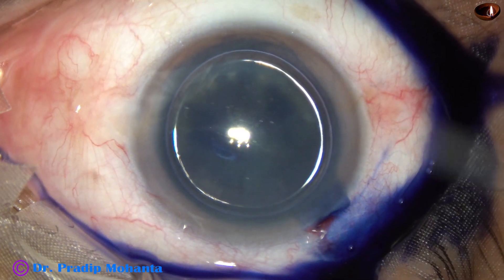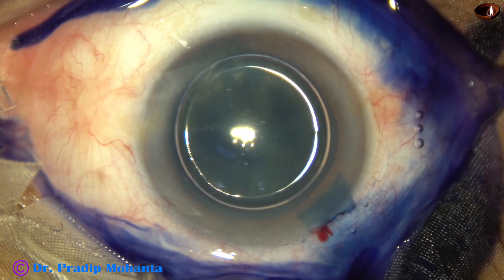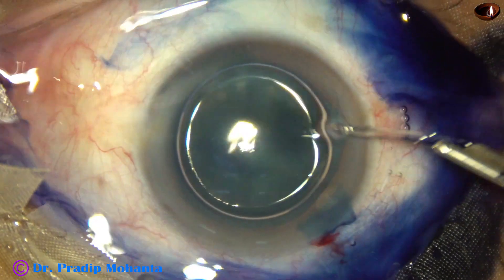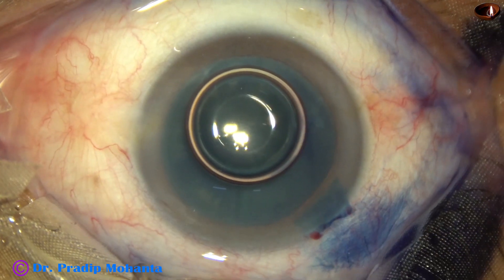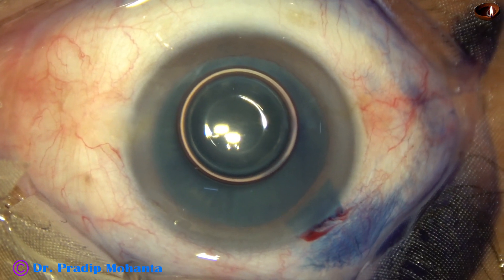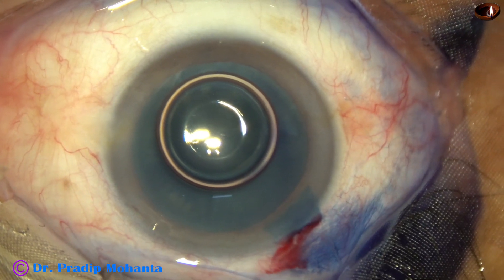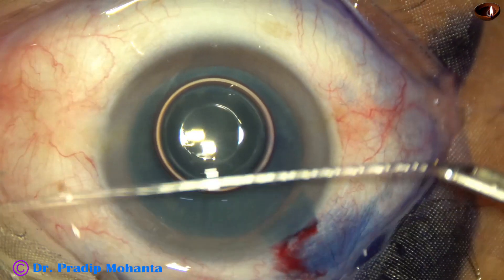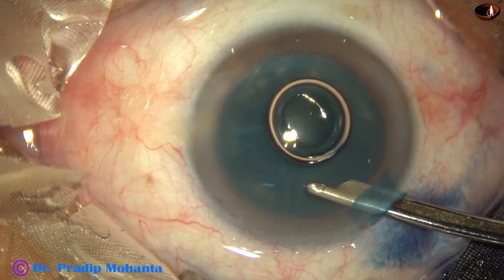If we apply Trypan blue dye underneath an air bubble, the staining is very nice and it takes shorter time to stain the anterior capsule. We should also wash the dye out, because otherwise the dye mixes with the viscoelastic and visibility is not so good.